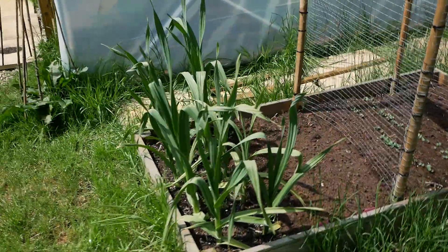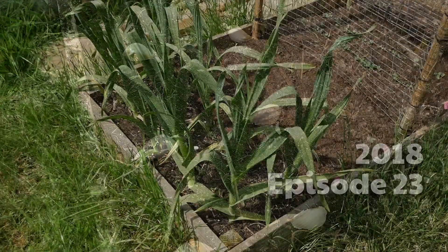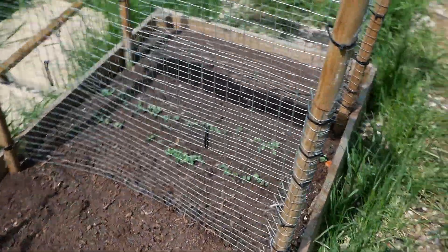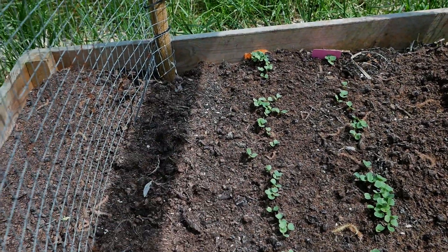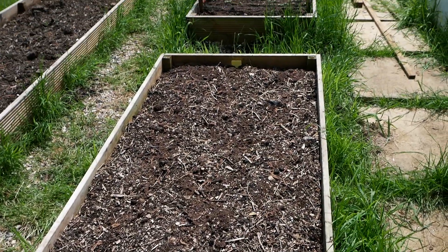Over here are my garlic — I planted these giant garlic from the Isle of Wight, maybe even at the end of last season, and they're doing really well. I need to figure out when they're ready to be harvested — I'll have to read up on that. Over here we have planted some radishes, which come up really quickly. Those are in the middle two rows, and then we have some snap peas and some beans growing along the side over here.